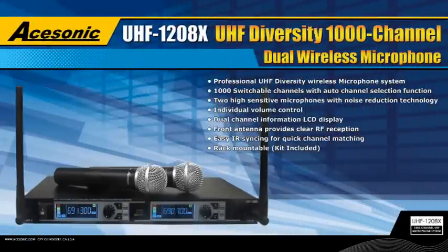Asonic proudly introduces the UHF 1208X, our newest and most revolutionary wireless microphone system to date. The UHF 1208X is the world's first 1000 channel dual wireless microphone system with built-in diversity, auto channel scan, and infrared channel sync functions. This is the latest in a long line of quality wireless microphone products from Asonic, and this model represents the highest in performance and technology for 2010.